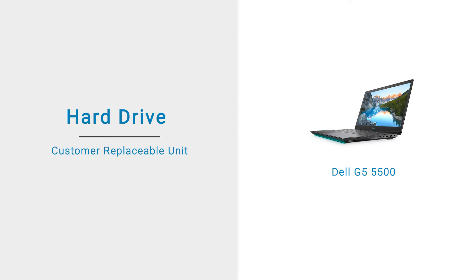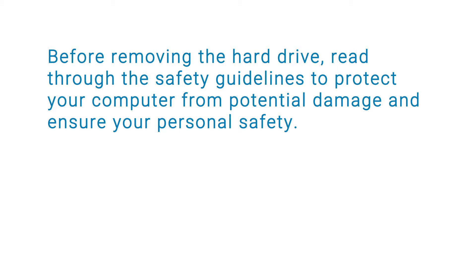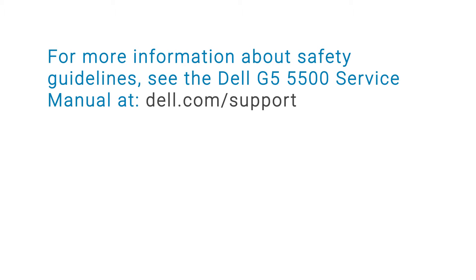In this video, we will demonstrate how to remove and install the hard drive. Before removing the hard drive, read through the safety guidelines to protect your computer from potential damage and ensure your personal safety. For more information about safety guidelines, see the Dell G5 5500 service manual at dell.com/support.